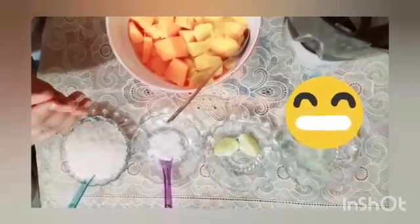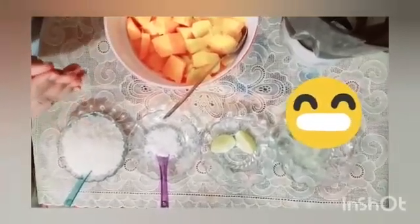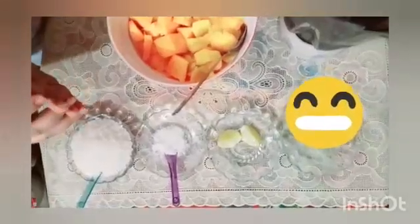So, today I am going to make a very interesting drink that you can easily make. In the summer season, we lose our energy.